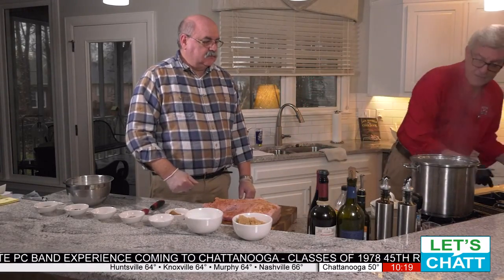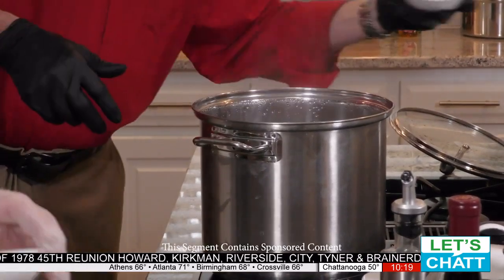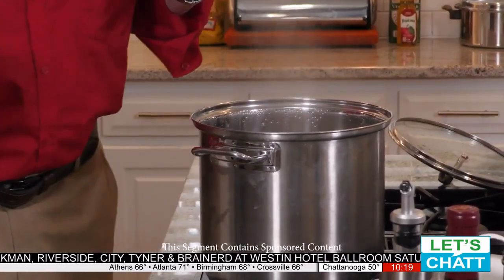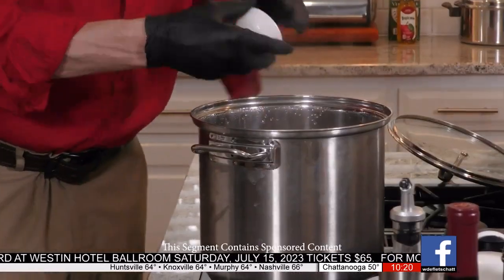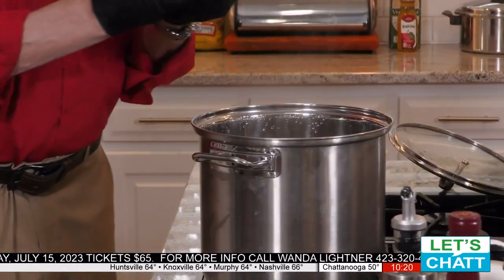We're going to take the lid off of the pot. Don and I are going to put these in here one by one. There goes the brown sugar. That's the kosher salt. Next we have the curing salt — again, a little bit of this will go a long, long way. Coriander seeds — you don't want crushed, you want to get the seeds. And the same thing with the mustard seeds. And last, we have the black peppercorns and then the crushed black pepper.